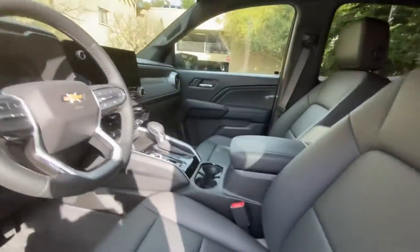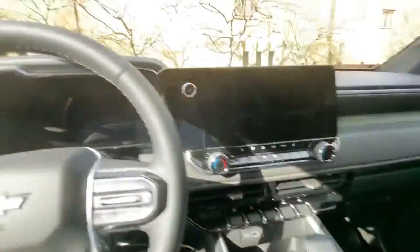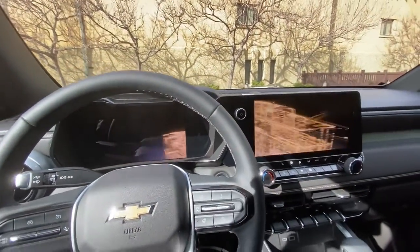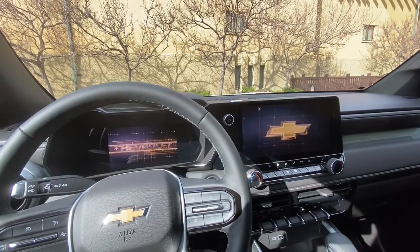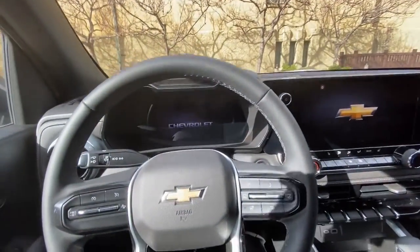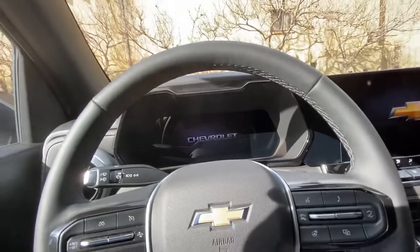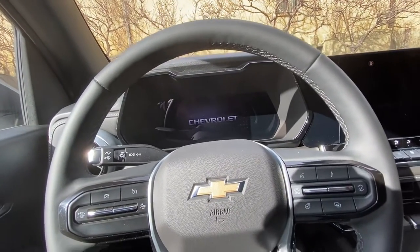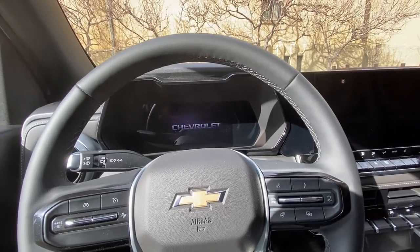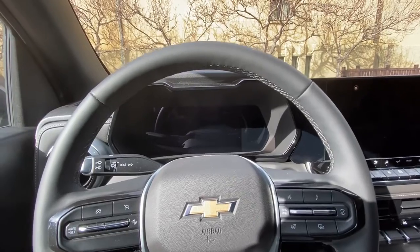Hopping inside, putting your foot on the brake triggers a startup animation on the infotainment screen — gimmicky, but I'm a fan. This is the largest center display of any truck in this size class. To be fair, it's not that competitive of a segment for display size, but it's still here and it's standard across the board, which is huge.